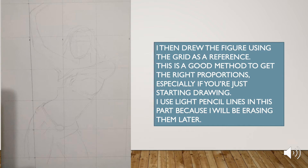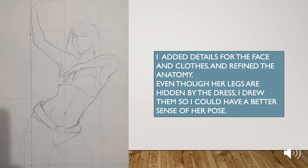This is a good method to get the right proportions, especially if you're just starting drawing. I used light pencil lines in this part because I will be erasing them later. I added the details for the face and clothes and refined the anatomy. Even though her legs are hidden by the dress, I drew them so I could have a better sense of her pose.